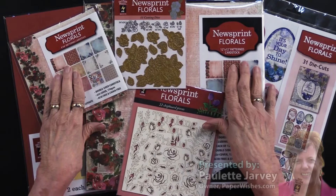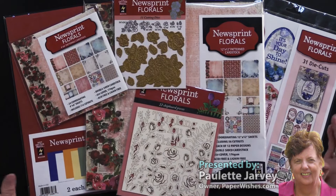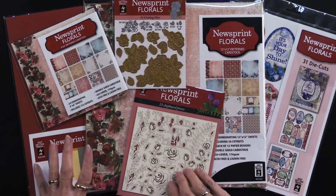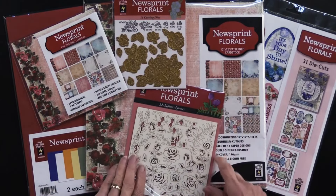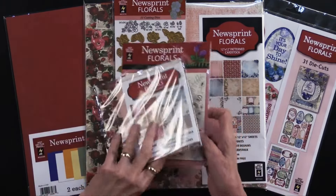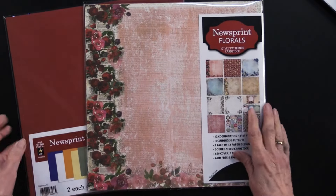As you can see, Newsprint Floral is the title of our newest collection. All of this is from Hot Off the Press and I want to go through everything, so I'm just going to set these aside. I'll tell you what they are as I open them up and show them to you. We're going to start with the Newsprint Florals.